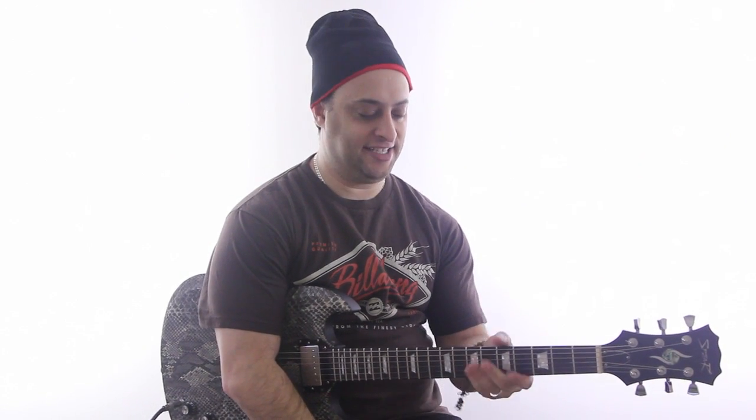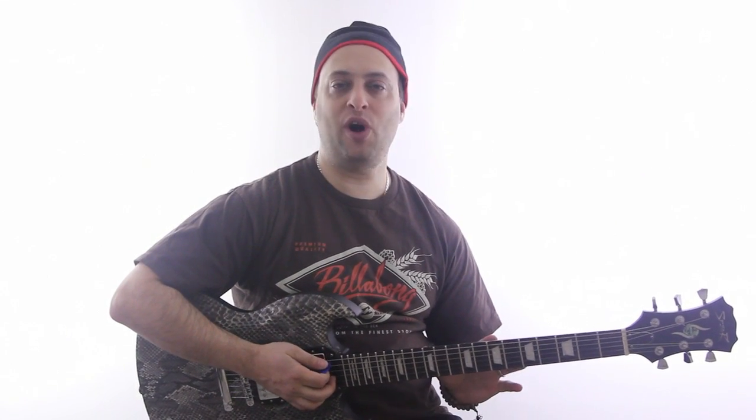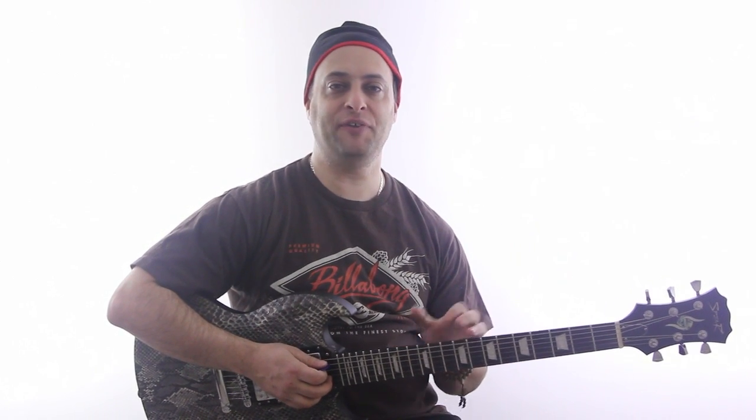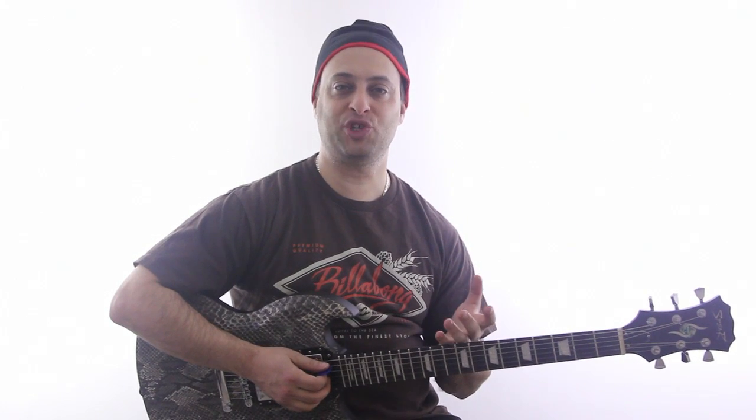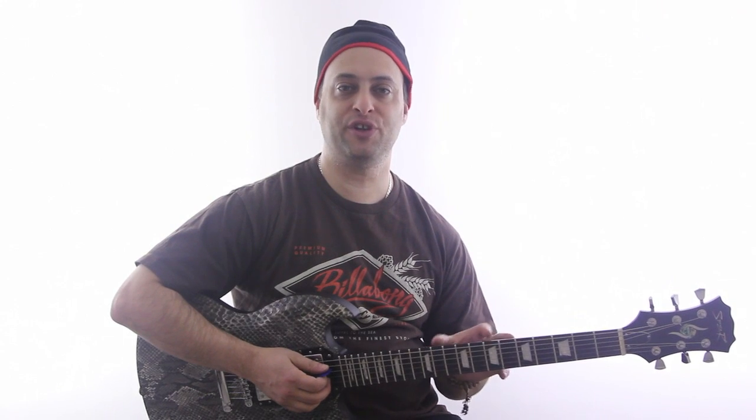Hey guys, Claude Johnson here with GuitarControl.com and today I want to talk about playing leads and solos and give you a couple tips. Now one of the guitar players that I really admire for his skill is a guy named Kenny Wayne Shepherd, who I had the pleasure of interviewing a couple of years ago, and you can check that out if you're in the Guitar God Club.